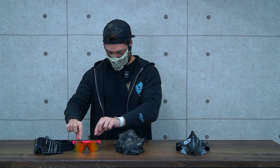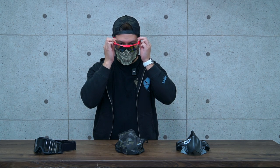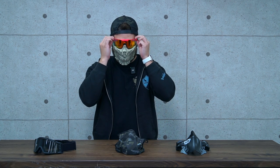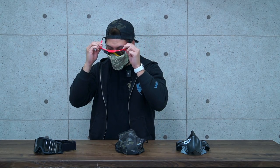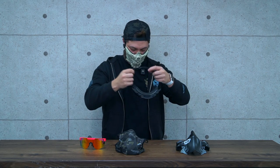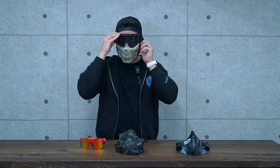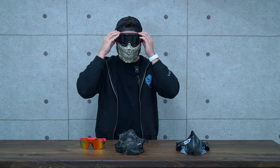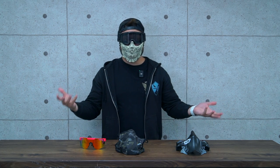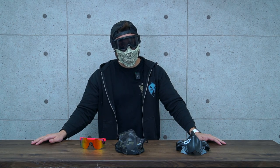If you're going to be super pit-viper guy, you can be that. Or if you want to be sensible, just make sure you've got a little bit of adjustment, and away you go. Now you can be Ghost from Call of Duty. Do I look edgy enough for you?